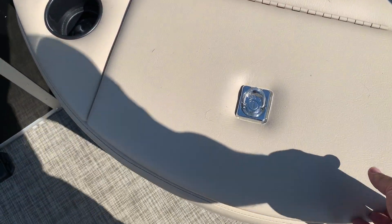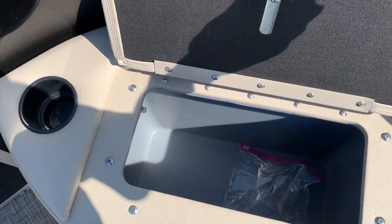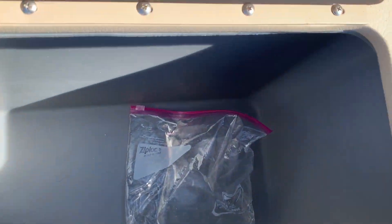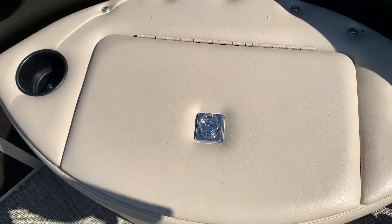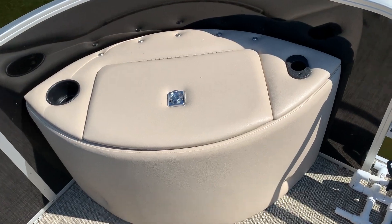I did install some seating here, which I've also turned into a live well. I generally just use this live well as a cooler since I'm 99.999% catch and release.